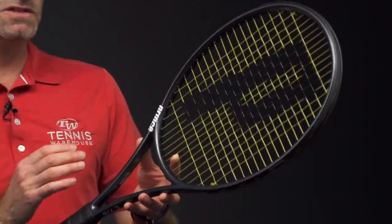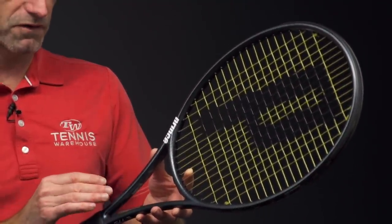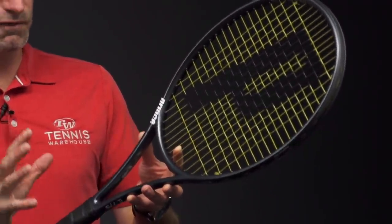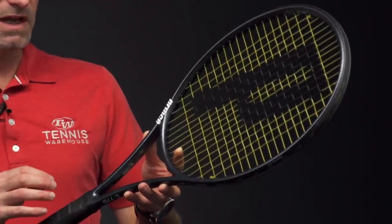In stock form, 10.8 ounces is going to be the average strung weight we found on these. 319 swing weight, 58RA — just loaded with feel, really plush response. Four points headlight, and it has that 16×18 string pattern.